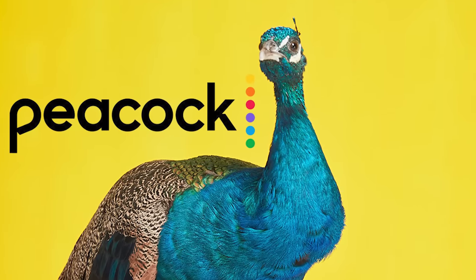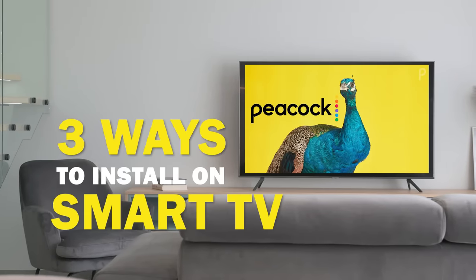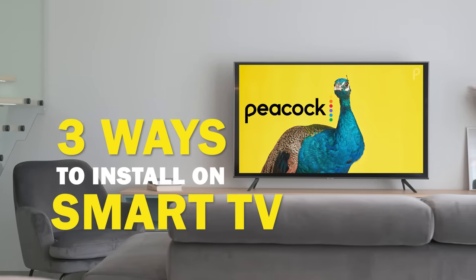Peacock is one of the best apps that you can download for your TV. In today's tech video, I'm going to show you three different ways of how to install Peacock on your smart TV.